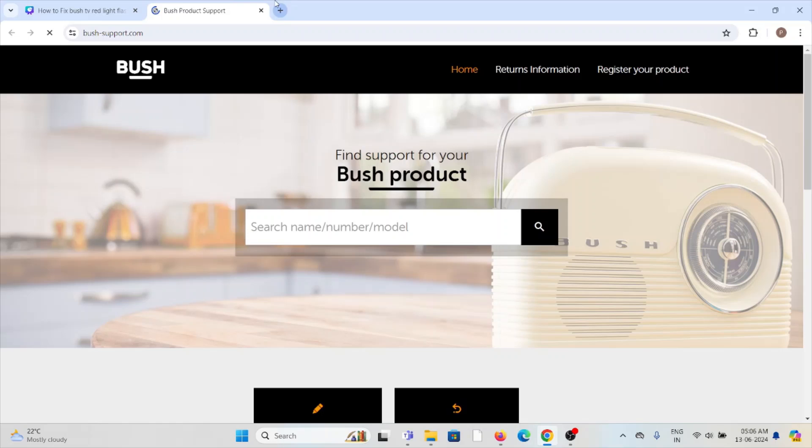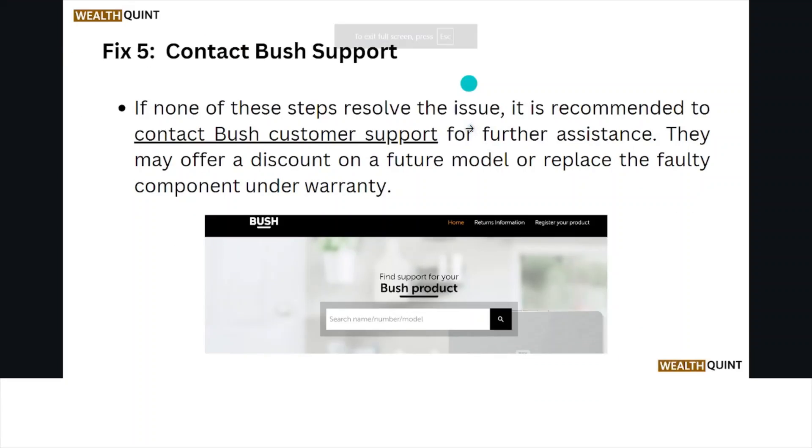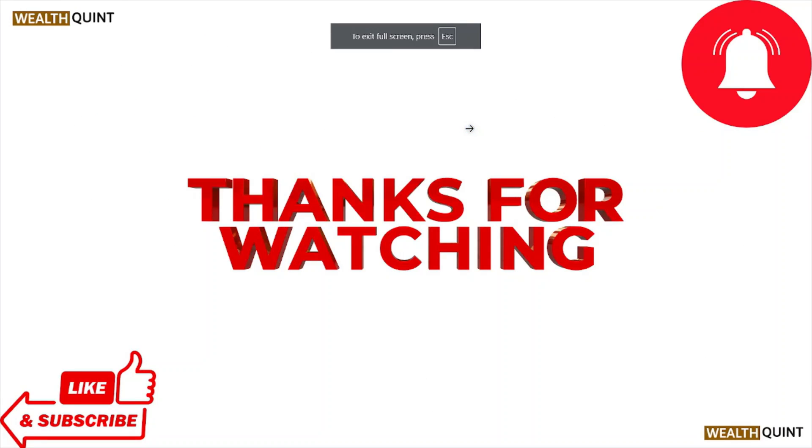That's all about this particular video. I hope you liked it — please do subscribe to the YouTube channel. See you next time, thank you, bye bye.